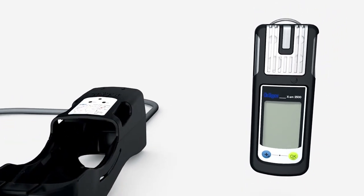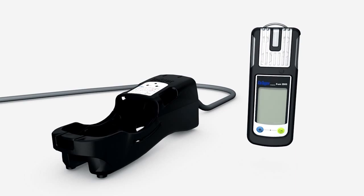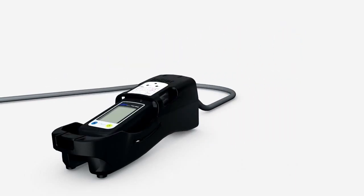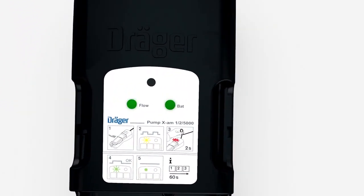The XAM2500 can also be used with an external pump for atmosphere tests in confined spaces. Place the switched-on device inside the pump and press down until it clicks into place. The LEDs briefly turn green and then red, accompanied by an audible signal.